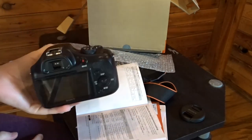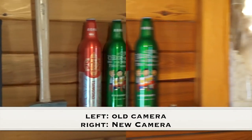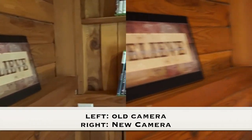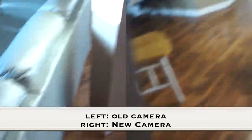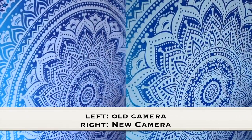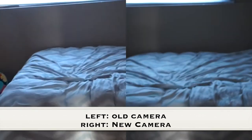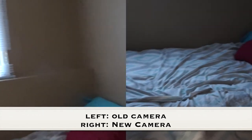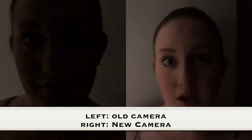I'm going to show you guys some footage comparisons with my old camera and this camera. Here we have a very low light situation, just in a room with no lights on. I'm standing right by the door though so there is some light coming in on this side of my face — not necessarily the other side, kind of like Phantom of the Opera.